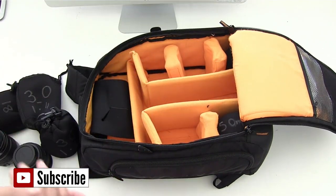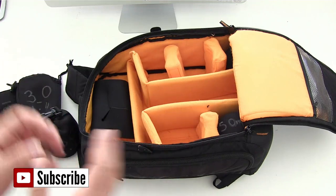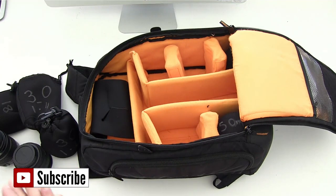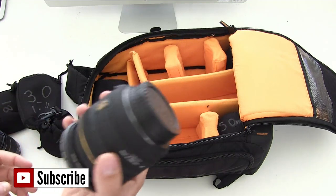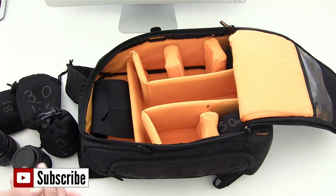So that is my tip of the day — I really hope you liked it. It's a really good way of storing your lenses if you've got a bag like this, and it's better than what a lot of people do, which is put their lenses in socks. I was a bit guilty of that in my earlier years.